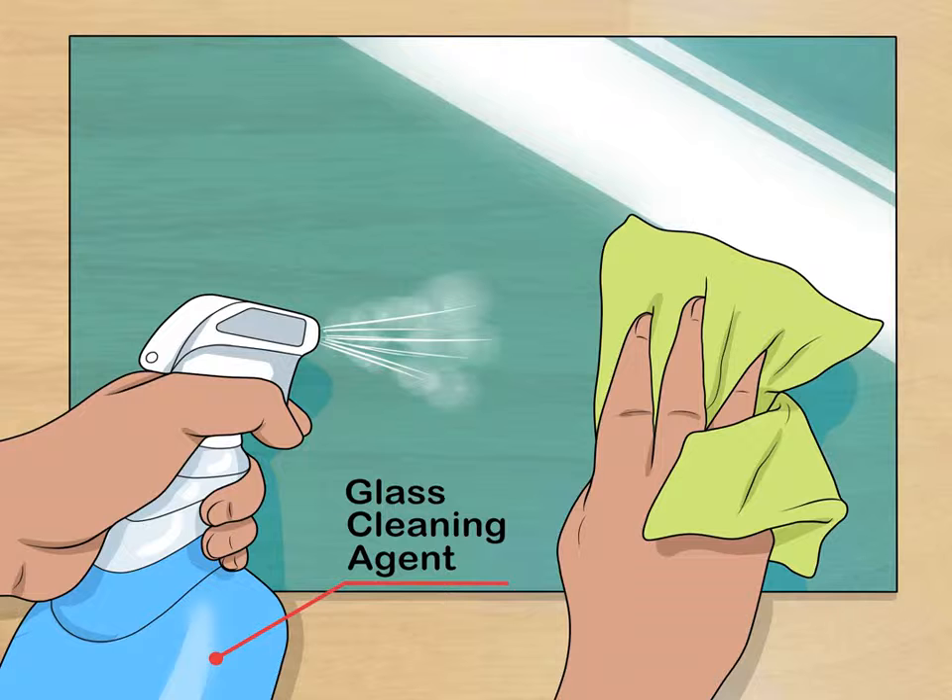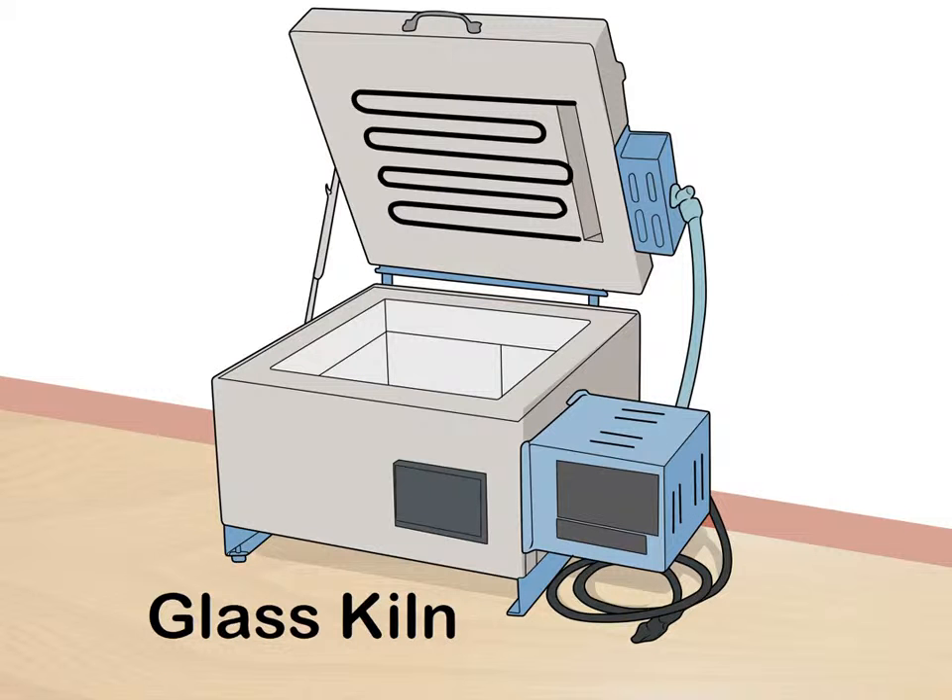To clean your glass, use a cleaning agent designed specifically for glass. Spray your glass with the cleaner and wipe off any dirt, oil, dust, or residue with a clean towel. This will prevent your final product from looking spotted or foggy when it comes out of the kiln.